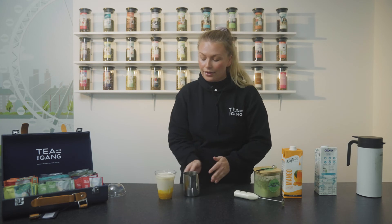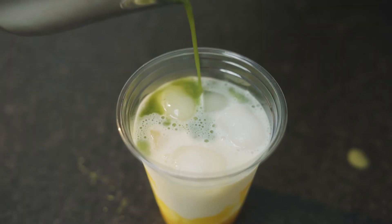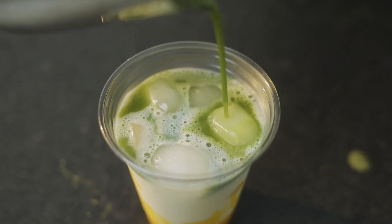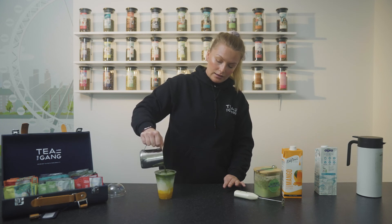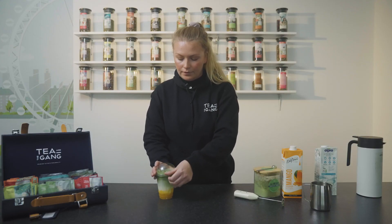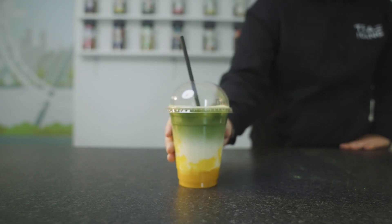Once that's all whisked together, we just pour this directly onto the ice cubes — they will melt slightly because you're using 80 degree water. But if you do it slowly enough you should get your layers in there. And there you have your mango matcha madness.